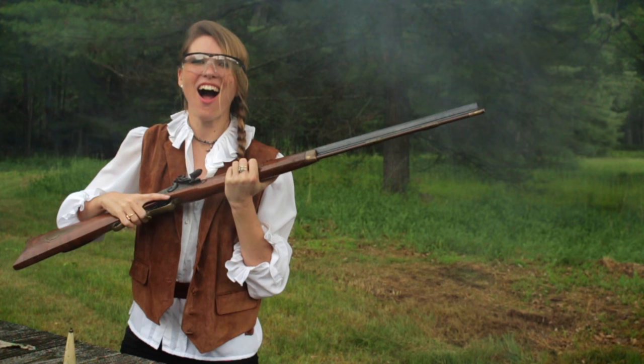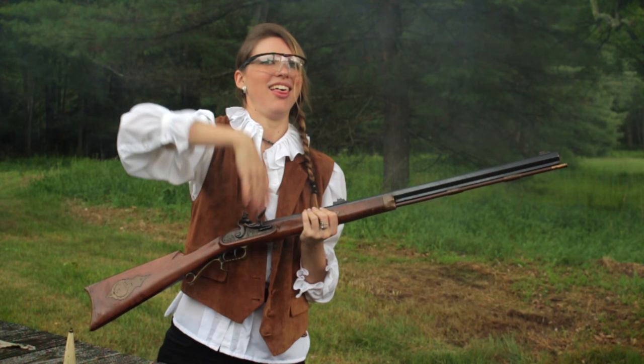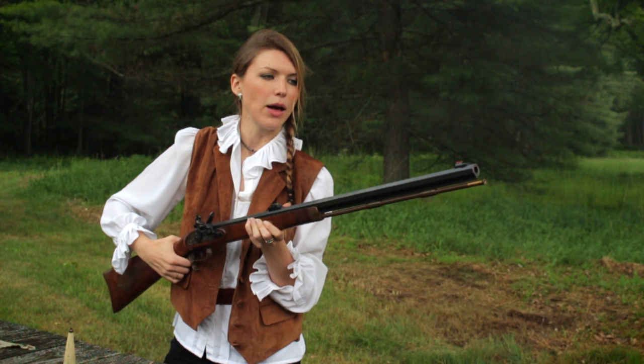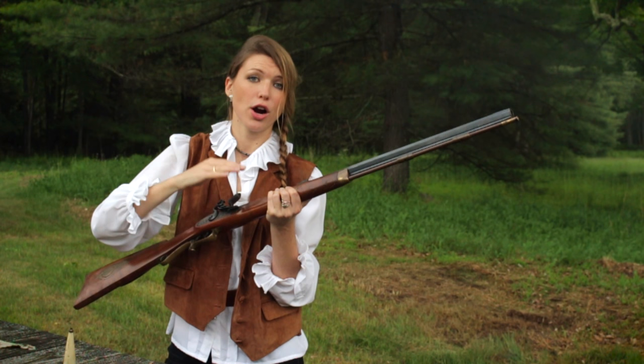Definitely hit that. That was awesome! I feel like I'm in a dive bar right now with all this smoke. That is too fun. Now I'm going to point this in a safe direction because there's probably still some powder burning in there — that's just how these guns are.